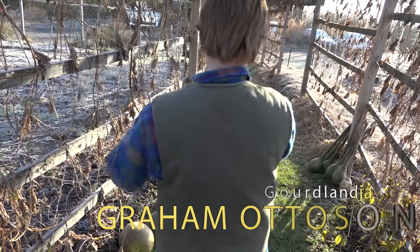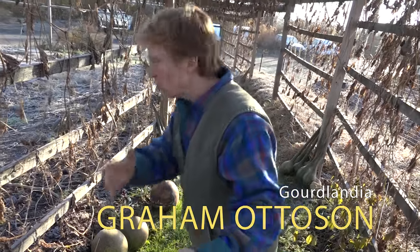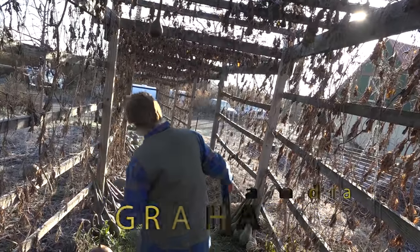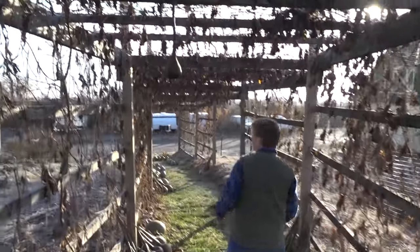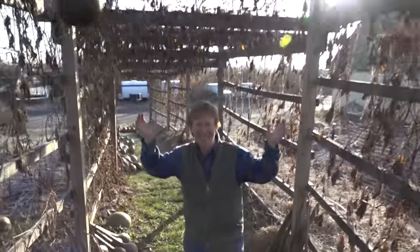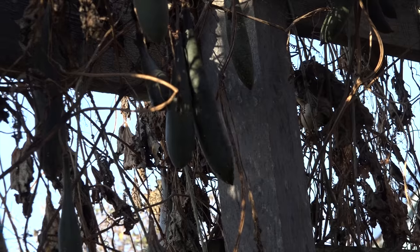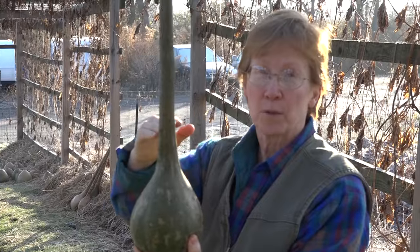All of these gourds that you see on the side, all along the trellis, were hanging down. You had to basically watch your head when you walk through here because it was a gourd party. I grow a lot of dipper gourds because I like to use them for the bases for my lamps.